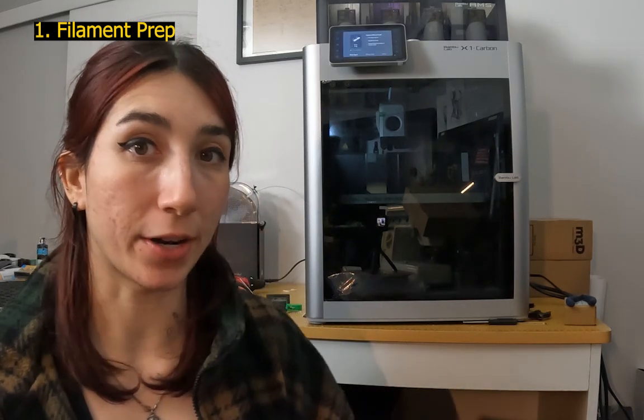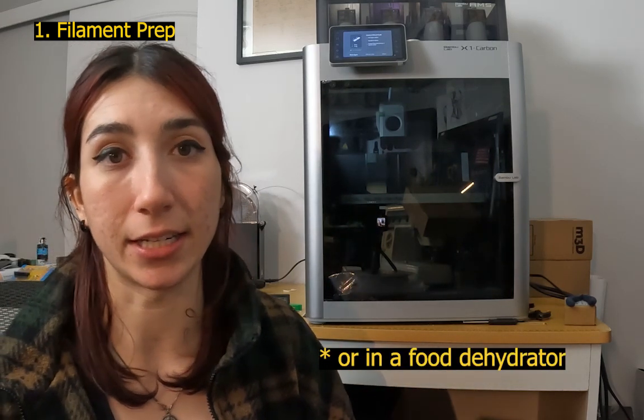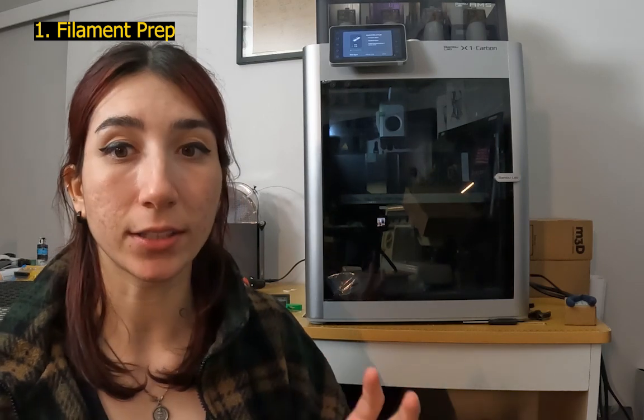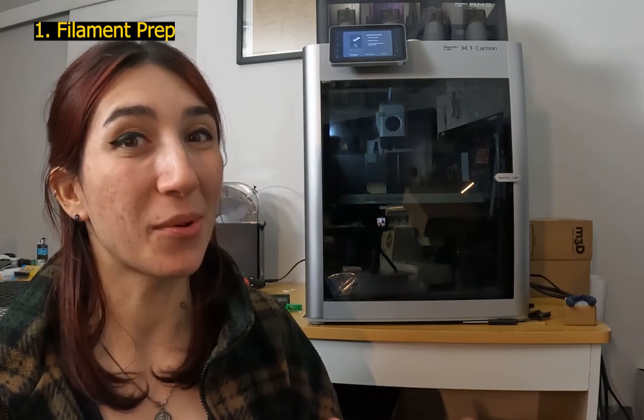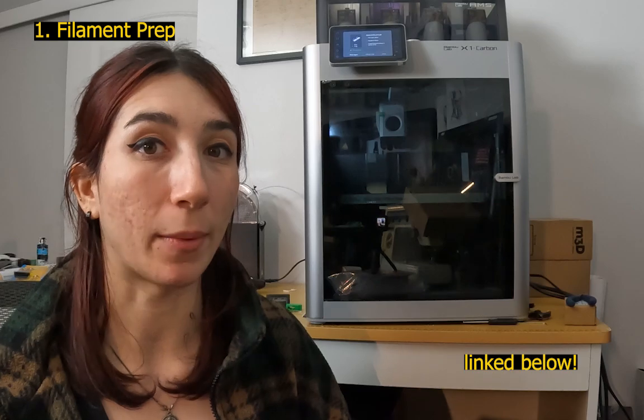The best piece of advice I can give for preparing your filament is to dry it. PA6CF loves to absorb moisture from the air, which will affect how well the material prints. There are many ways to dry filament: on the bed of your enclosed printer, in a toaster oven, a conventional oven, or a designated filament dry box. Make sure you look up the appropriate steps so you don't melt your filament or damage your equipment. I'm working with the Bambu Lab X1C, which has a built-in filament drying utility and a wiki page.